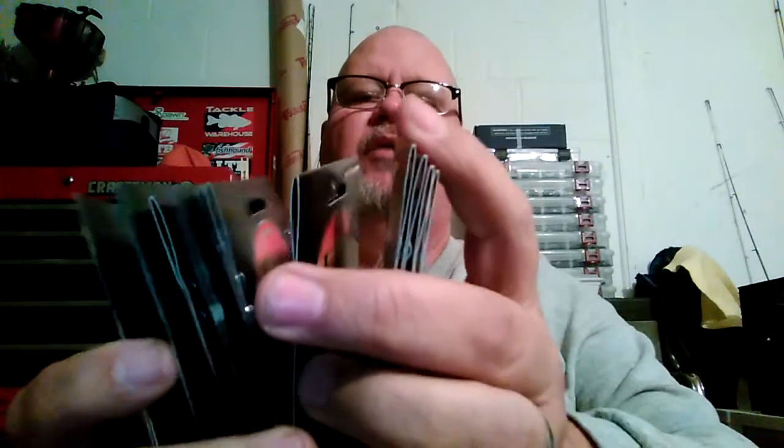I can go through these hooks pretty quick. I got 10 packs of them — one, two, three, four, five, six, seven, eight, nine, ten — ten packs. Next thing we have are some more hooks: this is the Eagle Claw worm hook assorted, size 3-0, eight to a pack. I also got a size 2-0, same thing Eagle Claw. So I covered the gamut on the worm hooks.